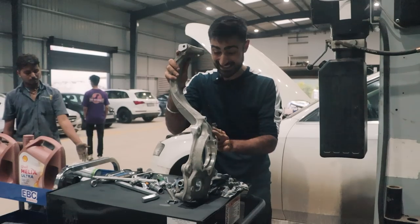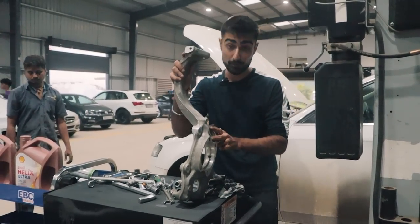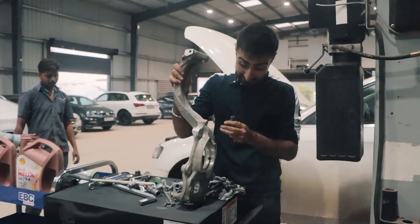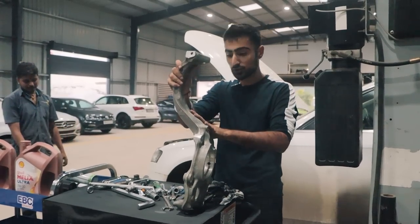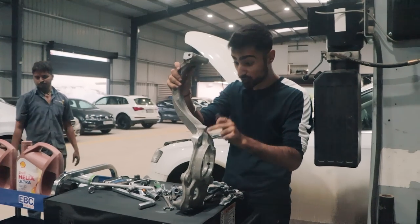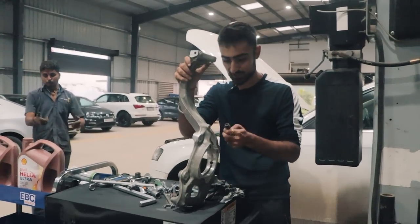This is the new knuckle that I've got — well, 'new' is from a used car. It is fairly clean and has very little run on it. It was second hand because a new one costs well above a lakh and we don't really have that kind of budget.